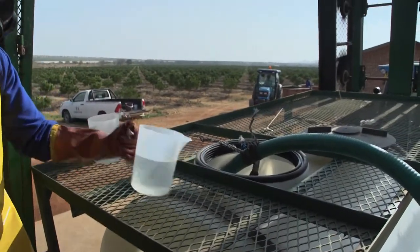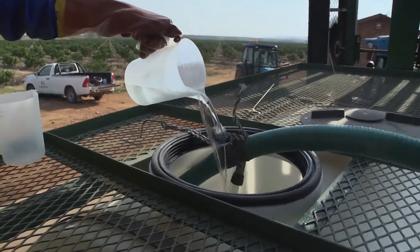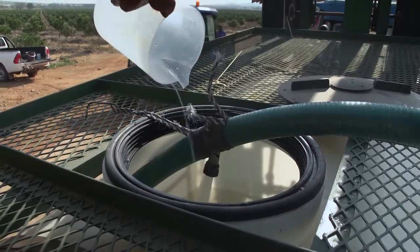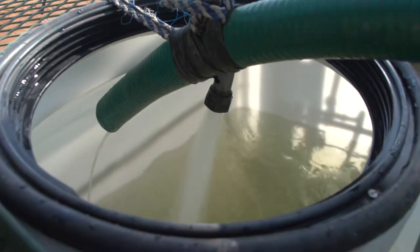If pre-mixing is not required, add the measured volume of agrochemical directly to the half-full spray tank. Fill up the spray tank, stirring — also called agitating — the mixture all the time.